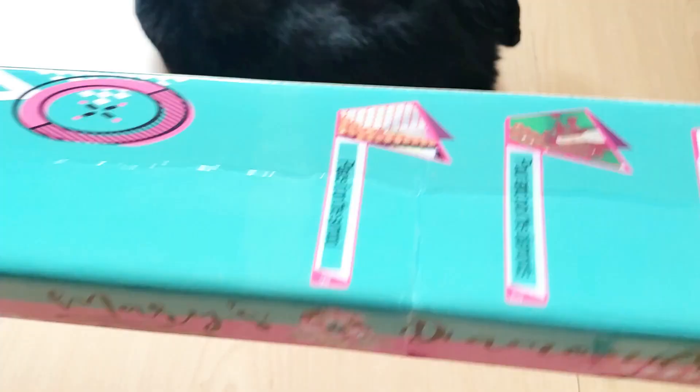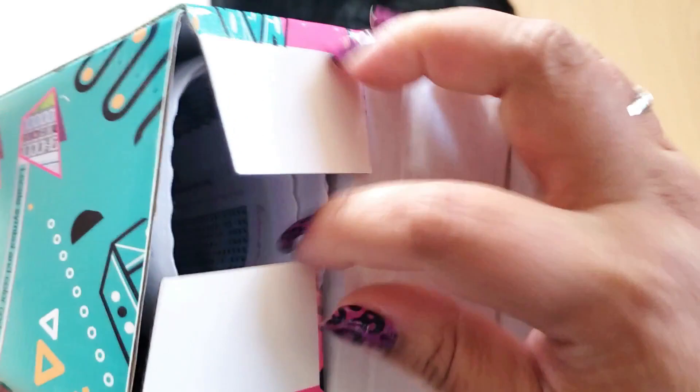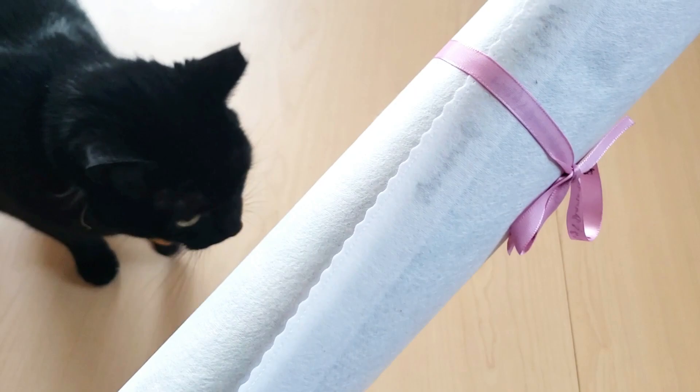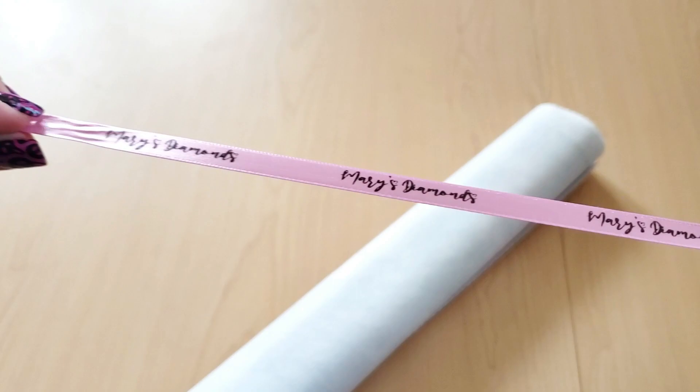So here we have our Mary's Diamonds branded box. Very nice. And we'll pull out the diamond painting. I ordered this — I don't remember when — it didn't take that long to come. There was a delay in shipping or production, so they did send me a 30% off code to make up for that, which was really nice of them. I like that it came wrapped in this branded bow — like you can tell you're getting a quality product.